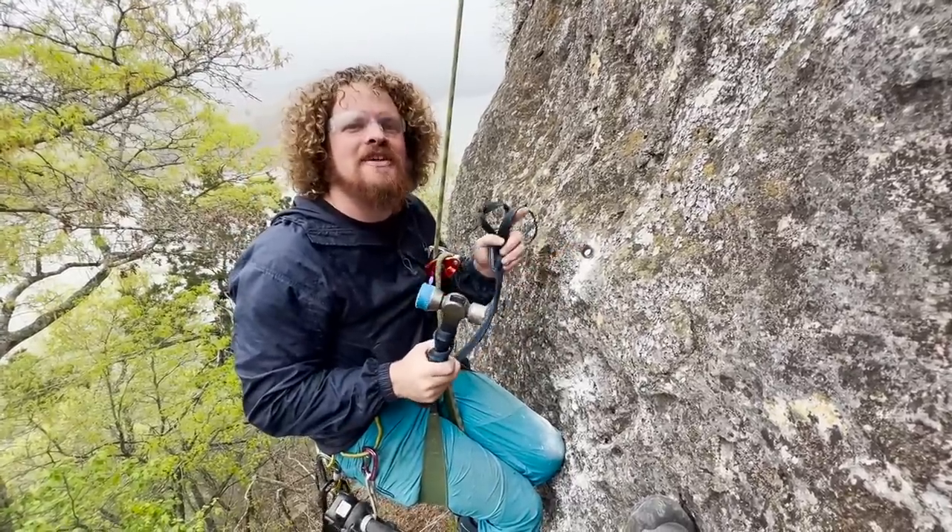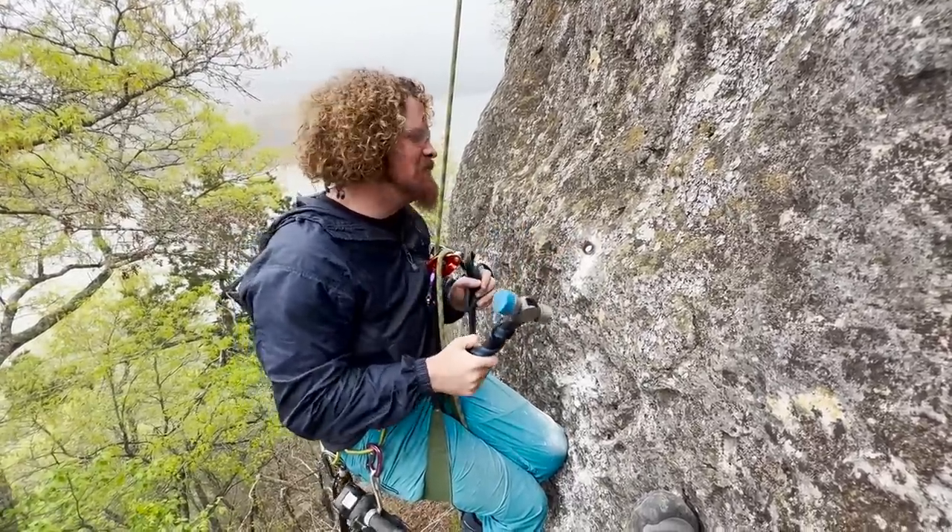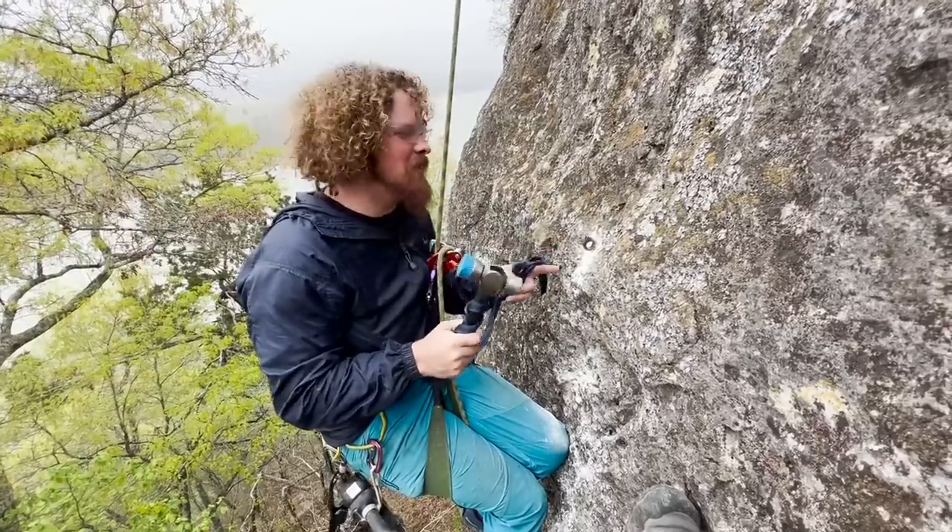That clear ringing note is what you want to hear on a piton. It's not what you want to hear when you're trying to get one to come out.